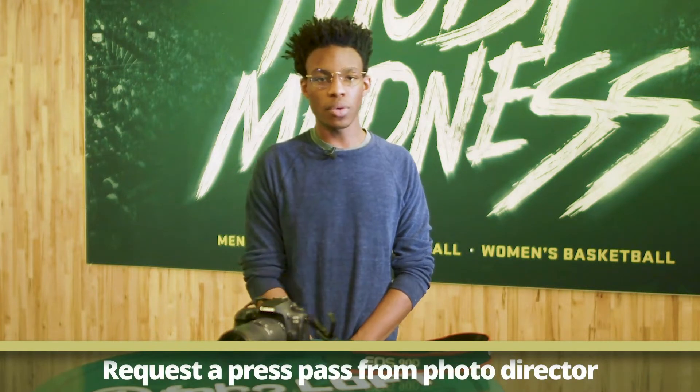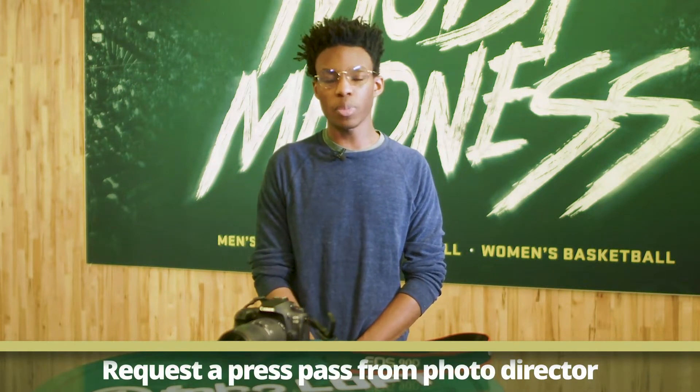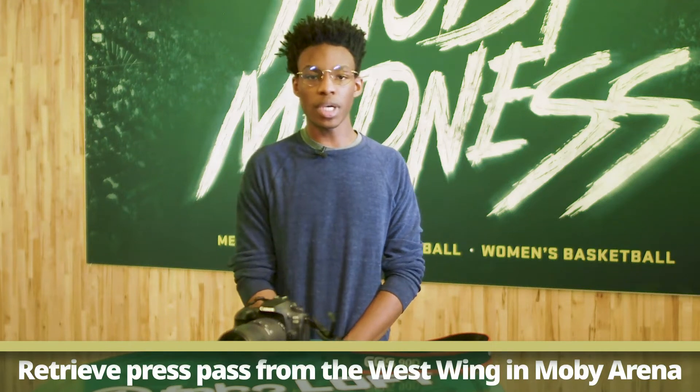Make sure that you also have a press pass for the event. Just let your photo director know what event you want to shoot and they should be able to get you a press pass. You should be able to go to the West Wing in Mobi and pick up your press pass there.